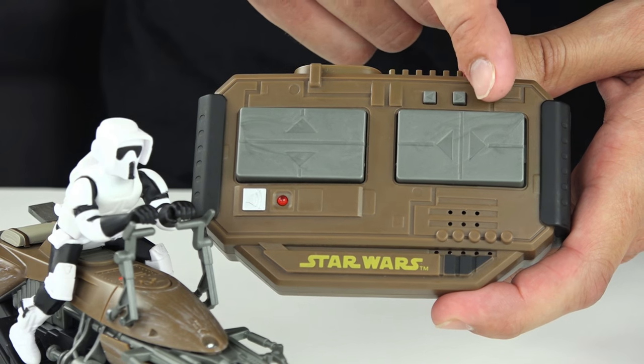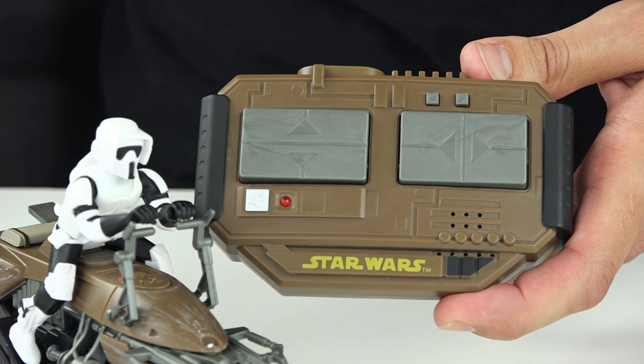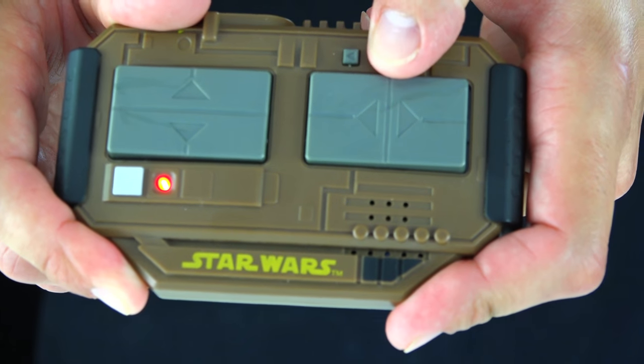Here are the buttons to trim your speeder bike. If your speeder bike is drifting or veering to the left, you can straighten it by pushing the right trim button until it drives straight.